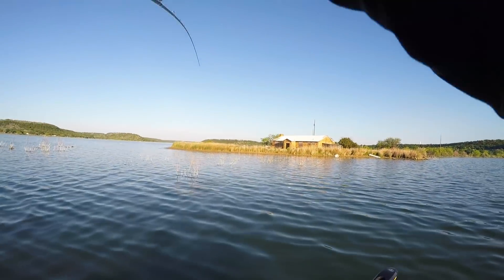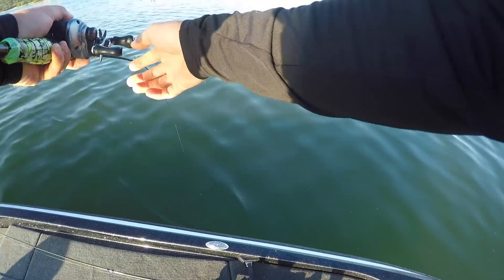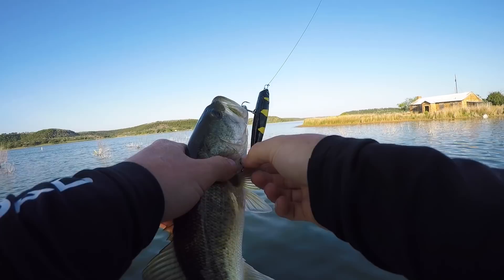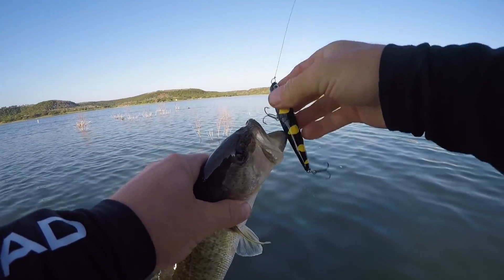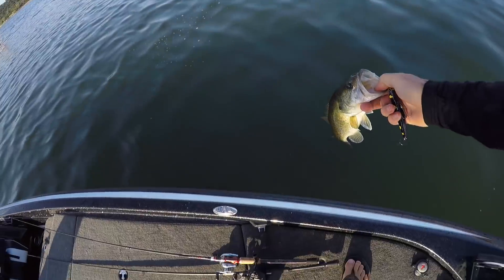Got him right by that tree! There we go — that one needs to eat a little bit more. He came up out of that tree and grabbed it. Good, good — see you, dude.